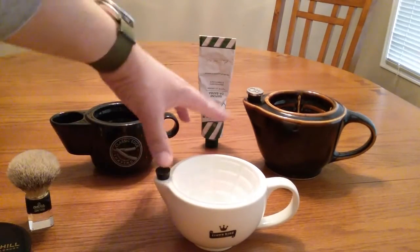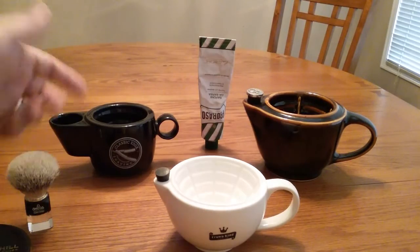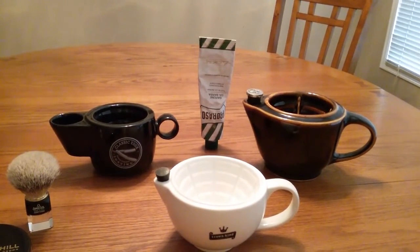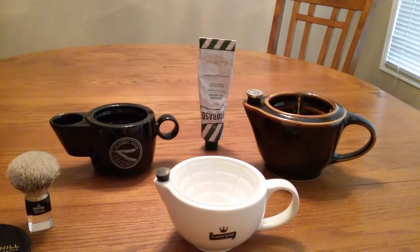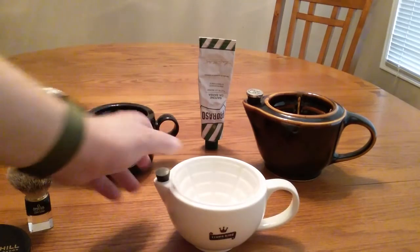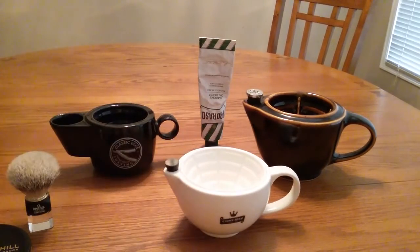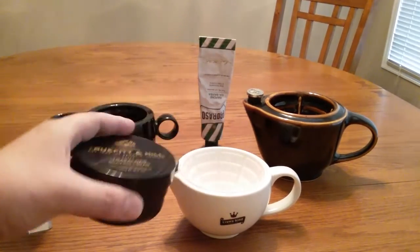The Georgetown and Crown King both have corks to keep the water nice and hot. The Classic Edge doesn't have a cork, but because of the small opening it's quicker to use if you're in a hurry in the morning. Overall, I'd go for the Crown King if you don't have a shaving scuttle — pick one up and try it. You can use soap in these too, but I find cream works best.